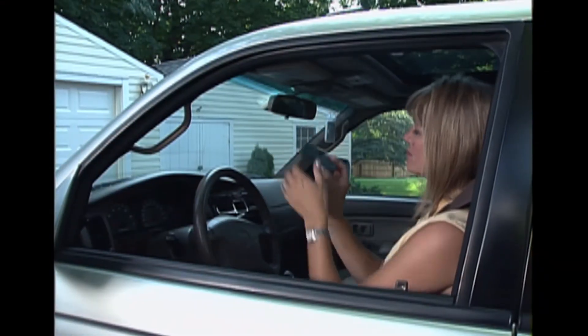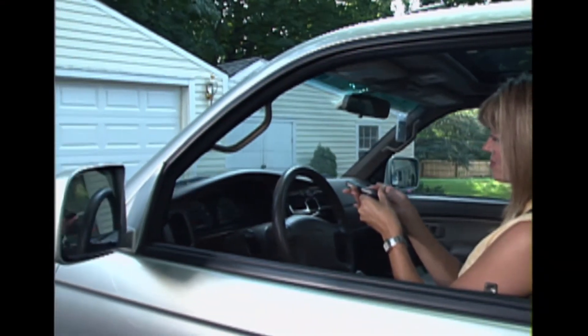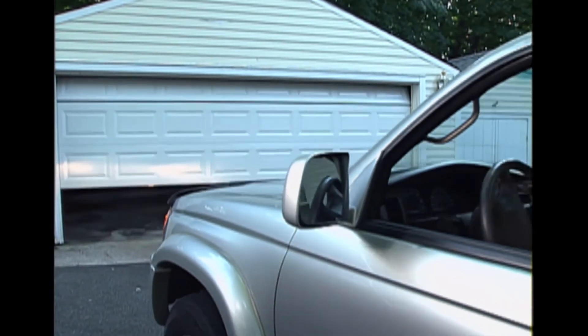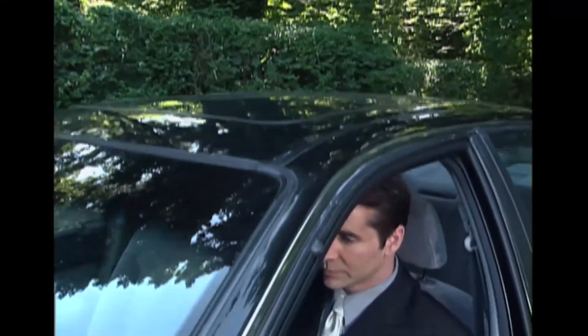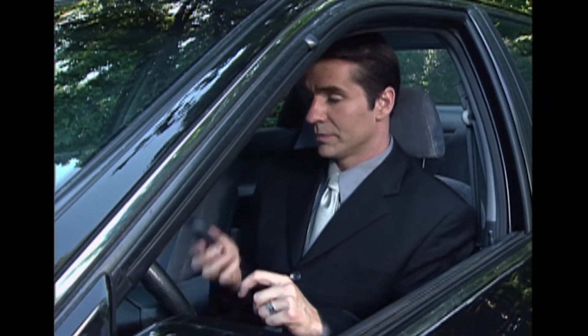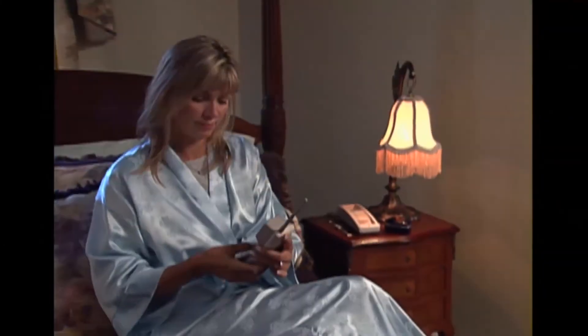These wireless products can also be programmed to turn on and off lights or open a garage door. And there's another option that will allow you to operate your security system from any telephone, whether you're away or at home. Don't forget to ask your dealer about these convenient options.